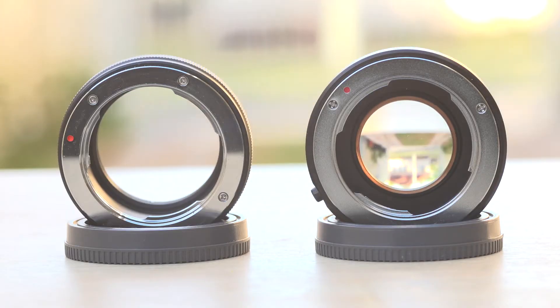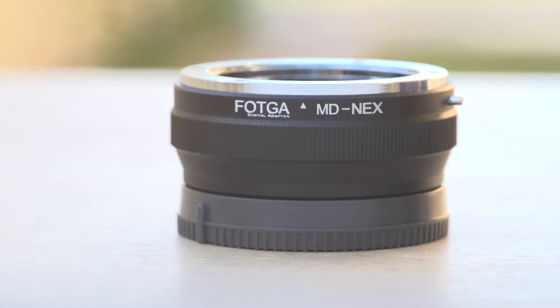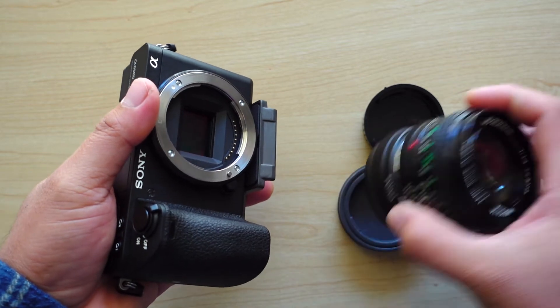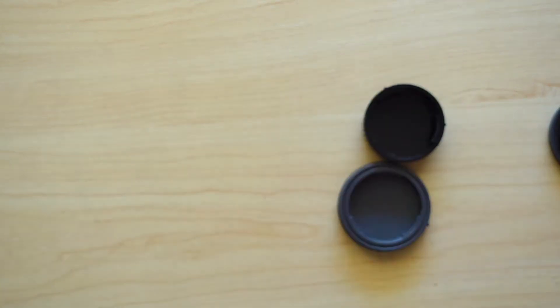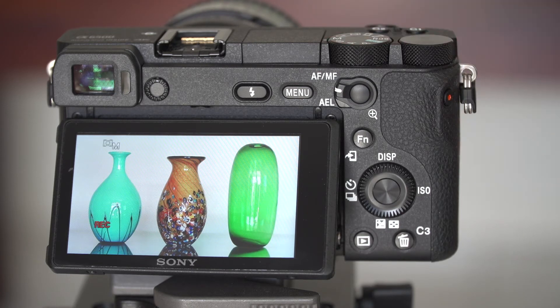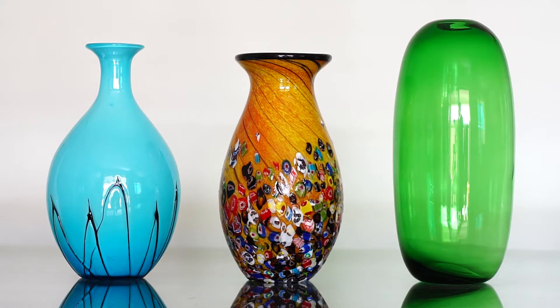We will compare it to the field of view that the camera sees when using an ordinary lens adapter. For the first shot, we will be using just the ordinary lens adapter, and this is what the camera is seeing — a bit narrower because it is equivalent to 75mm.